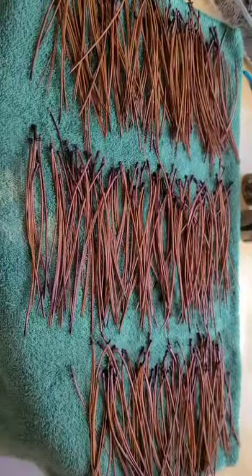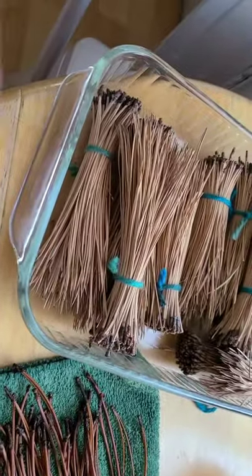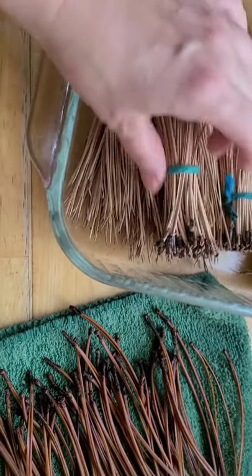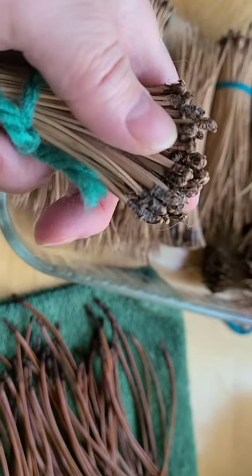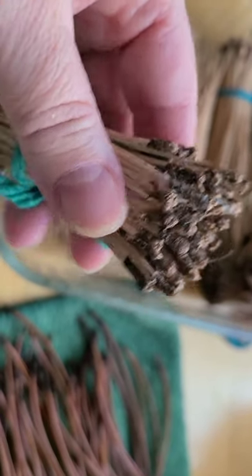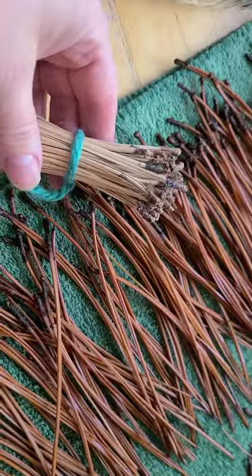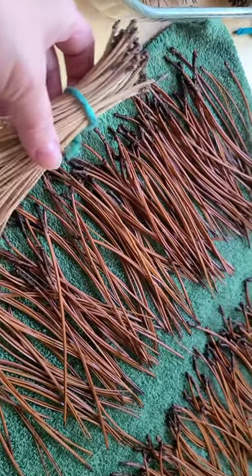Wow, look at the color of these! So here's how I use them — I just pick them up, wash them, and sort them by length into little bundles with the cap still on. Those things at the end I call caps, and I leave them on because sometimes you might want to do a basket that shows the ends — I've seen them done and they are stunning. This straw color is what they look like after a wash and dry, and this richer reddish color is what they look like after being treated in glycerin.